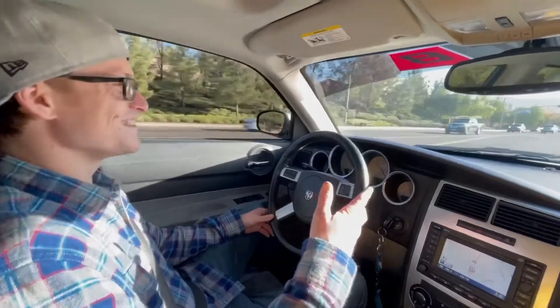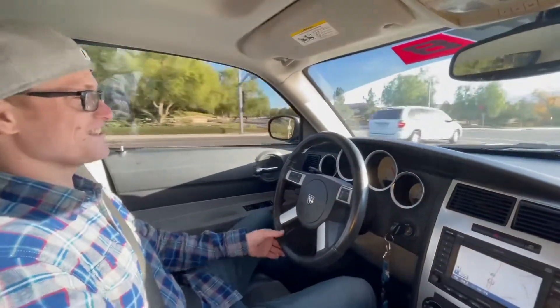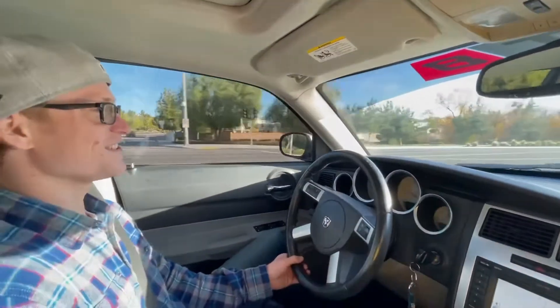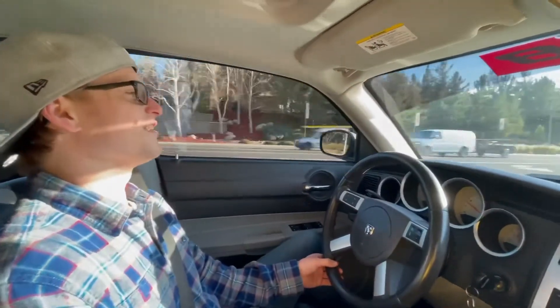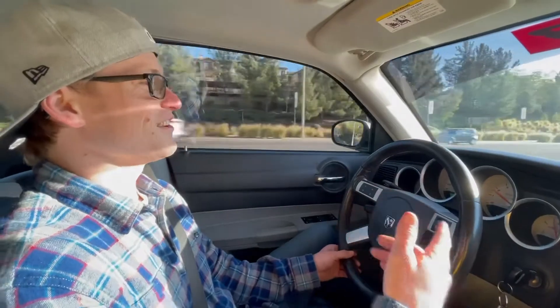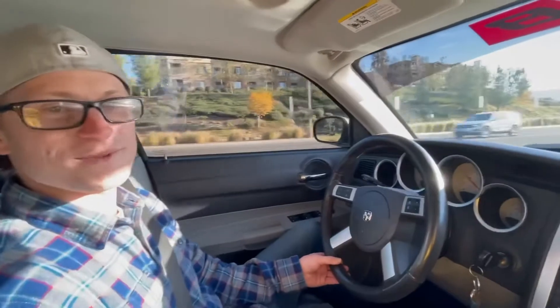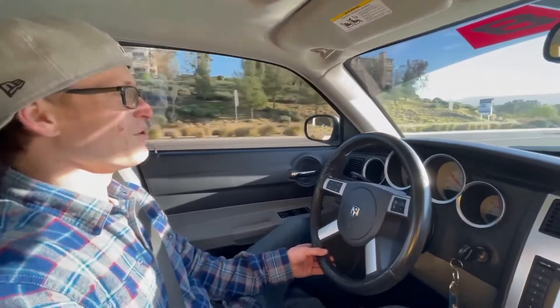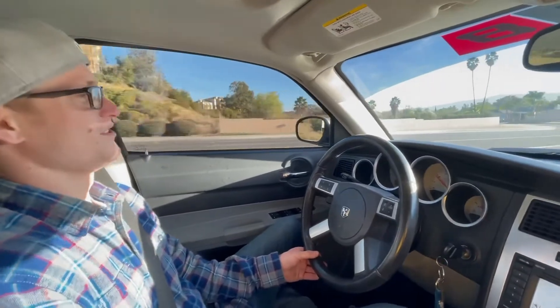It's a 2007 SRT8 Charger — SRT8s all came with the 6.1 that year. When I first bought it, it came with a cold air intake on it and it was on a muffler. It ran decent but it wasn't enough — it lagged, and same with the trans, it just feels super soggy when it goes to shift.